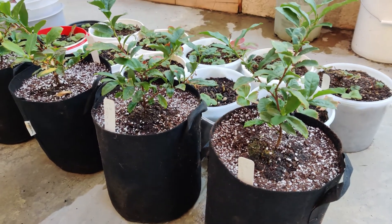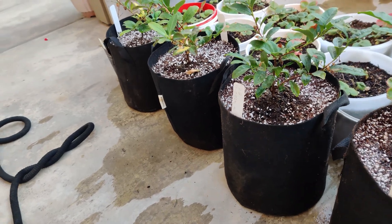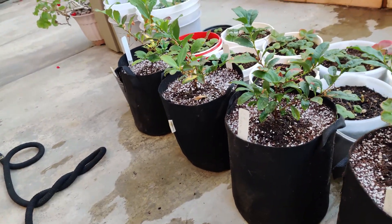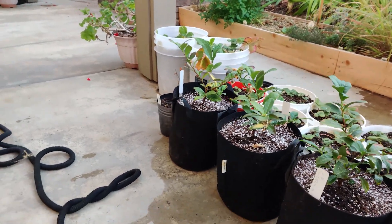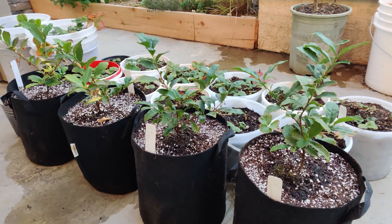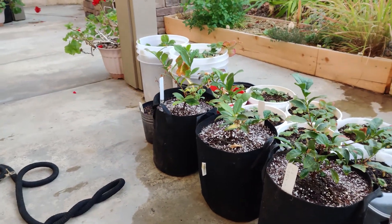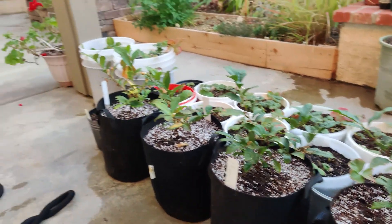Camellia sinensis is repotted. They'll grow into these pots, and once they do, I'll pot them up into bigger ones. My aim is to have my own tea bushes so I can make my own tea, and I'll make more updates as these progress.